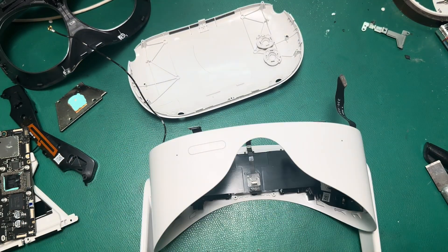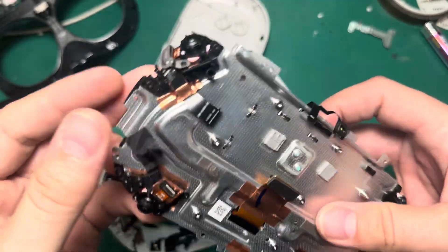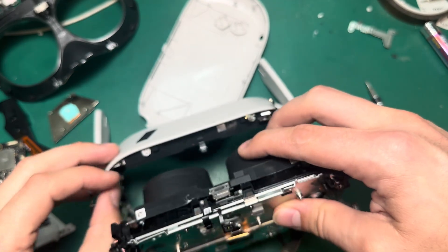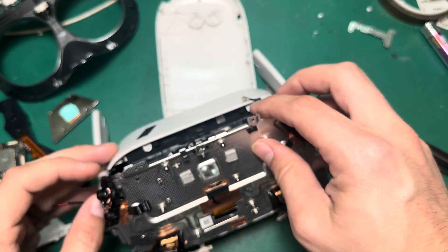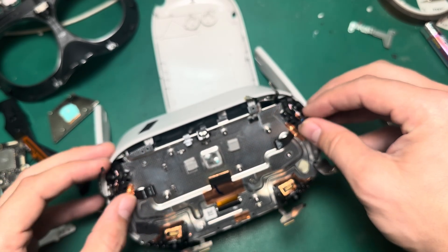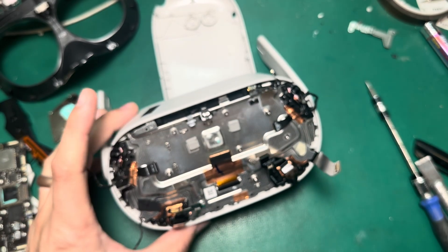Now we'll put the battery back in place and start putting our screws back in. Then we can take our LCD assembly and put that back in place. The key here is to make sure that none of our cables get caught up underneath the LCD before we screw things back in, because if they get caught up underneath there and then we start tying things down, it becomes really problematic.